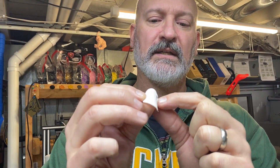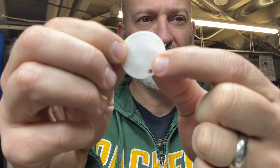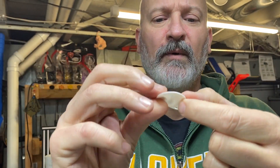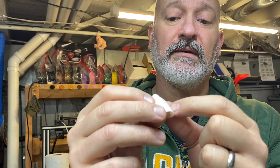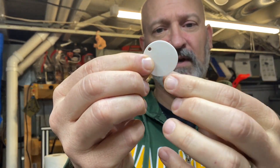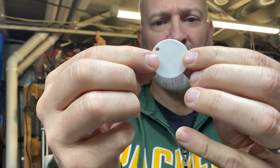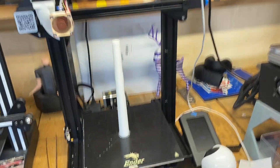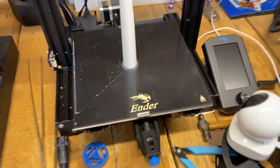My first print had under-extrusion — you can see it on the part — and when I pulled it off the bed it actually pulled the bottom layer up. I went to 110% flow, but that stretched things a bit and it came out egg-shaped, so 110% wasn't quite enough. That's how I arrived at 115% extrusion flow.